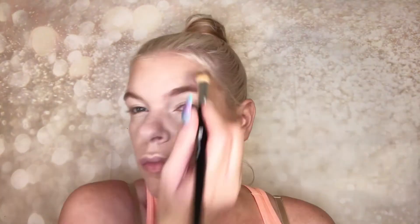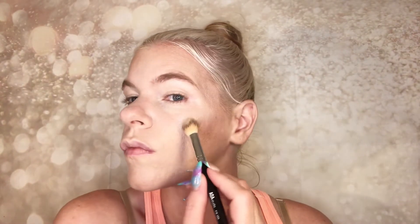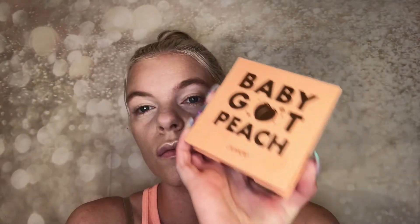Going in with my Milani highlighter — just going to put that all over the high points of my face: my cupid's bow, the tops of my cheekbones, over my brow bone, and a little bit on my forehead. Basically wherever I want that glow — wherever the natural sun would hit my face.